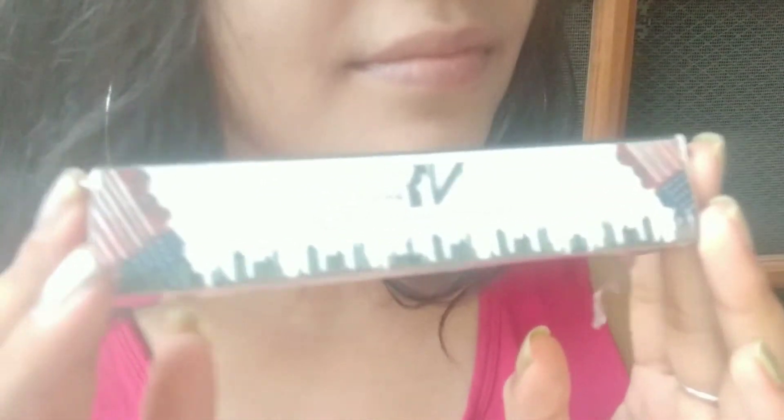Moisturizing your lips is very important as it makes your lipstick turn out really smooth. Next, I'm going to wipe out the excess lip balm with the help of a tissue.